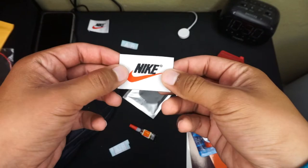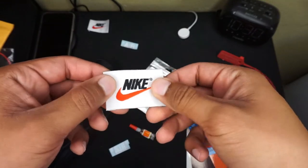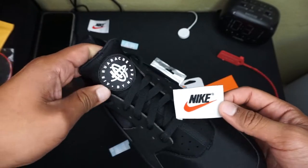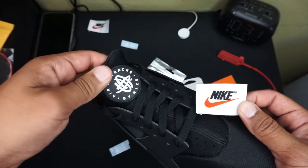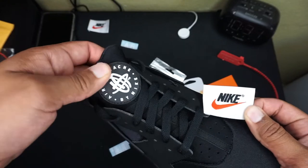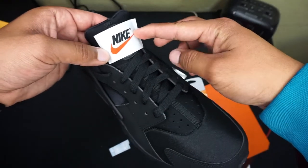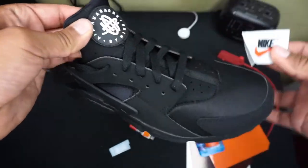Also guys, I did order some of these. They weren't that expensive — they were like a dollar and something each. I was debating on replacing the Nike Huarachi tag, but honestly I really love how this looks on the shoe — it really pops. But if I wanted to do it, it would probably look like this, but it doesn't look too appealing to me.